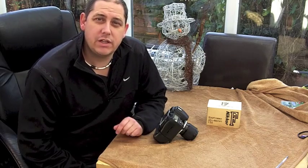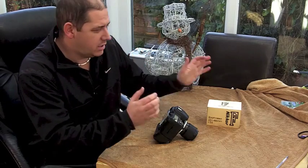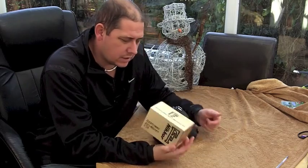Hi and welcome to GRVO TV — G's Reviews, Views and Opinions. I'm doing a video today on my brand new lens. It's very exciting and here it is. Well, here's the box anyway — there's the lens.